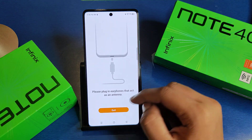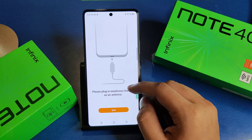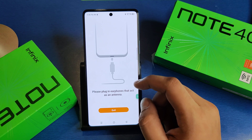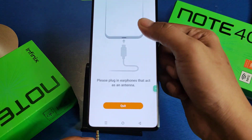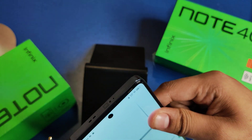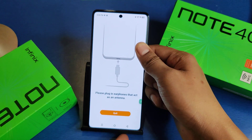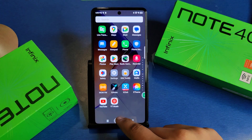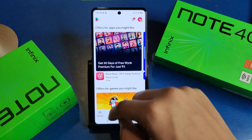First, swipe down and open the built-in FM app. You can see it will show a message: 'Please plug in earphone that acts as an antenna.' So friends, you have to take this AUX cable — you can see this AUX. If you don't have it, you have to purchase it to enable it.